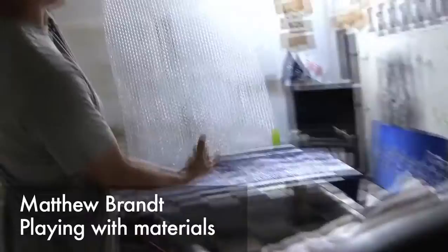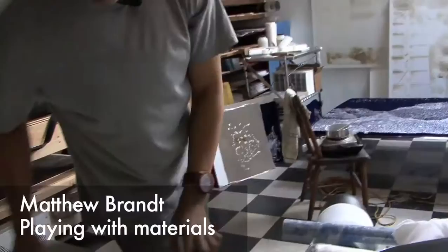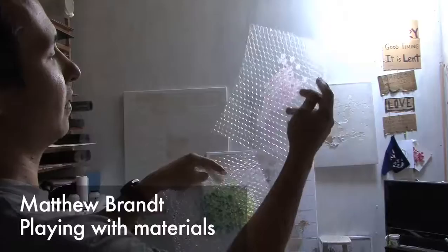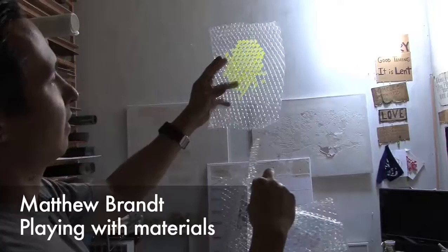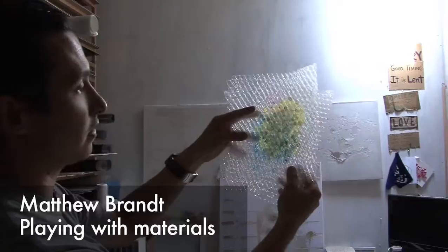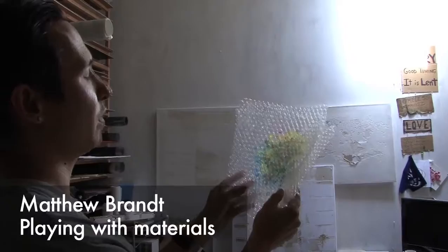I'm starting to play with bubble wrap. What attracts me to it is the dot pattern. This is actually just a test with hair gel on bubble wrap — I bought this stuff called Manic Panic, which is a magenta hair dye and cyan. I basically colored the dots of the bubble wrap and then just layered them on top. Hopefully later on I can make silk screens of this, or hand paint these dots to recreate a halftone dot pattern.